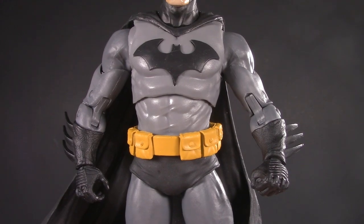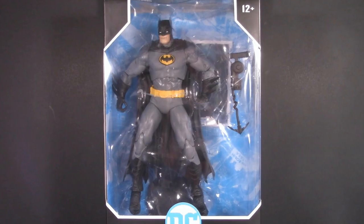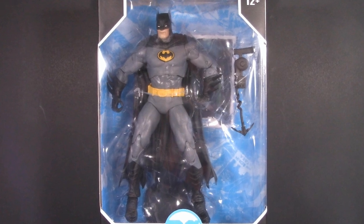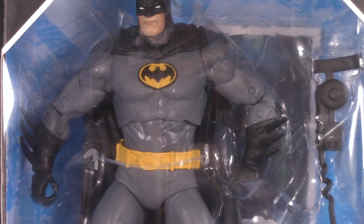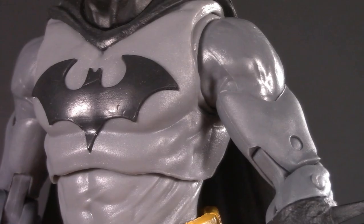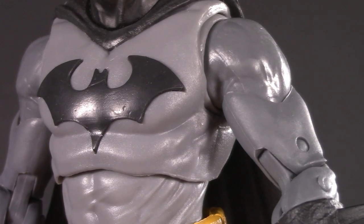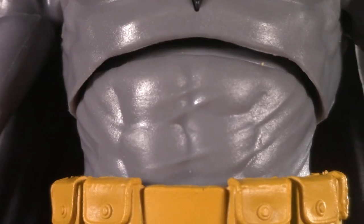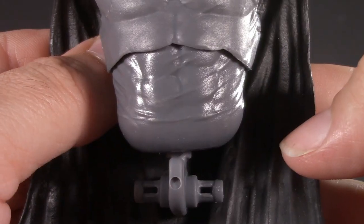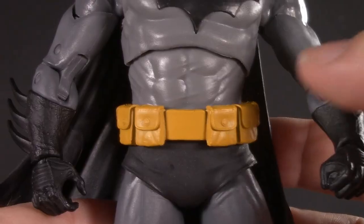The only remaining problem is the mismatched gray of the torso. By this point I'd gotten myself a new Three Jokers Batman to cannibalize for parts anyway, so in for a penny, in for a pound. I knew that there was no way of doing this without at least a little bit of painting. I especially wanted to avoid painting any joints that might chip off later. The diaphragm, for example, could be a big problem. And that's when it hit me.